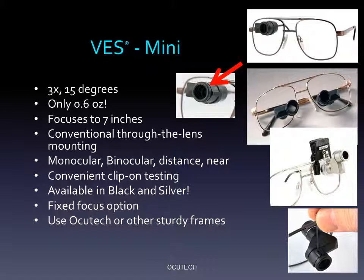While the Mini will ultimately be mounted into the eyeglass lens, a convenient clip-on diagnostic system makes demonstrating the device quick and convenient and makes all ordering decisions easy to determine. Focusing can be fixed in place with an optional set screw. It can be prescribed using OccuTech's specially designed metal frames or appropriate frames provided by the prescriber.